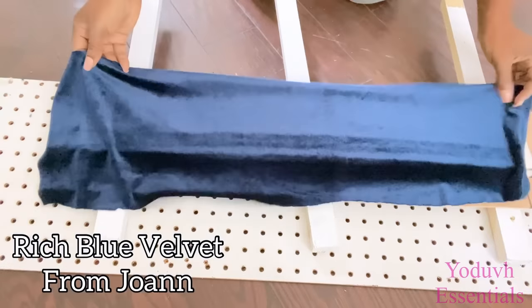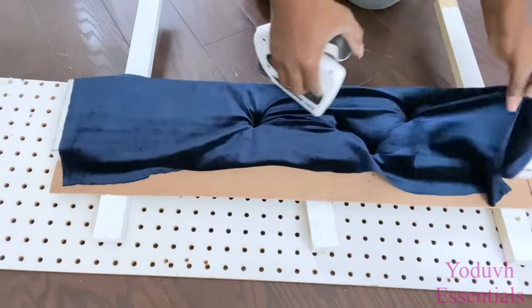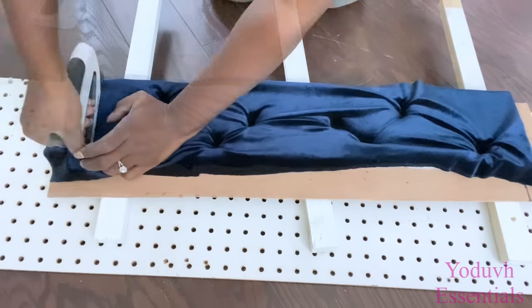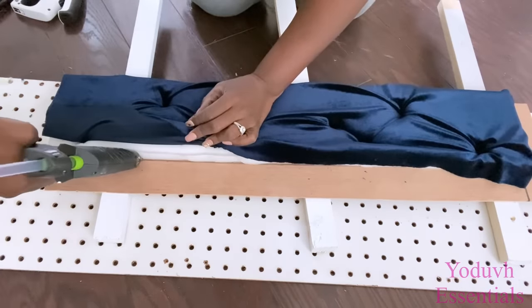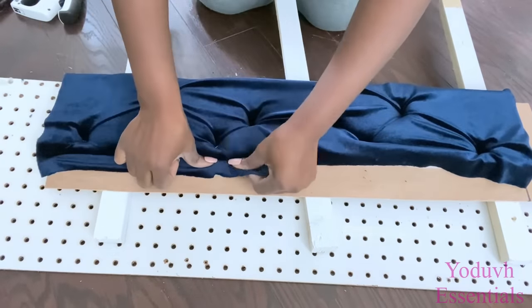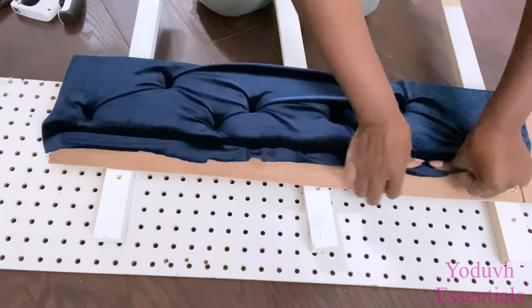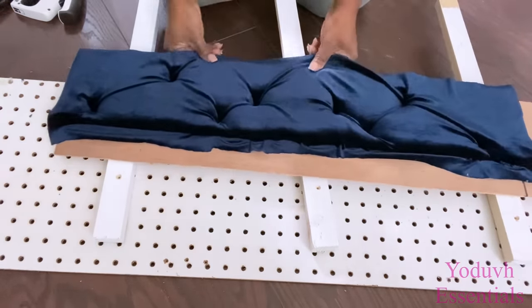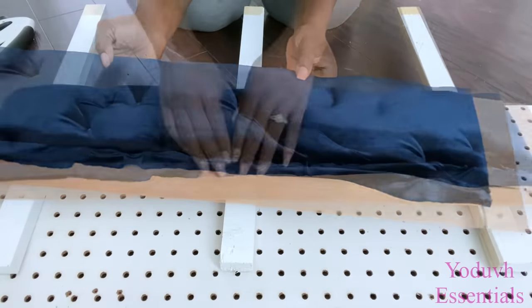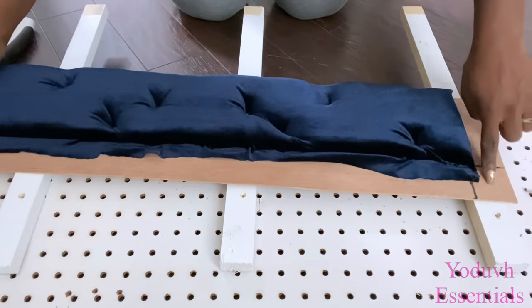This is a rich blue velvet fabric that I got from Joy and Fabric, and that's what I'll be using for this project. All I'm doing is simply locating where the holes are and stapling it down. As you can see, the top and the sides were left open because I'm gonna be gluing mirrors there.